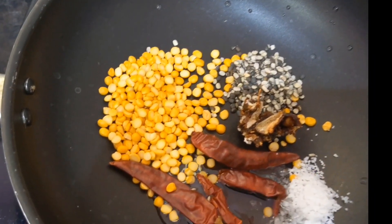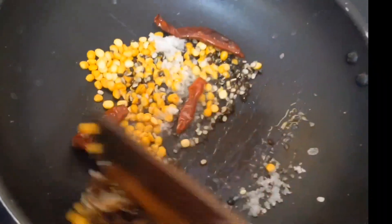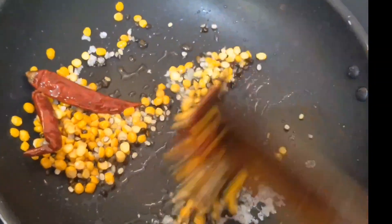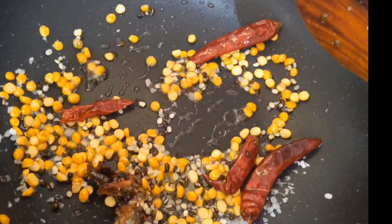I have taken four dry chilies, three tablespoons broken Bengal gram, one tablespoon black gram urad dal, one piece of turmeric, and one tablespoon salt. Add one tablespoon oil and roast the dal until the color changes.